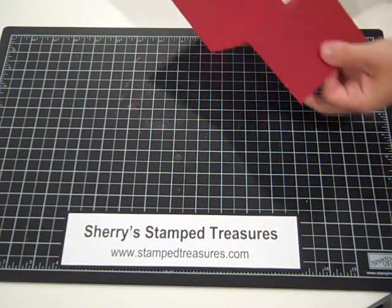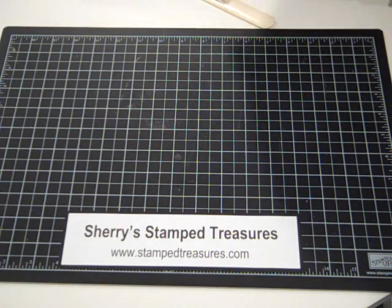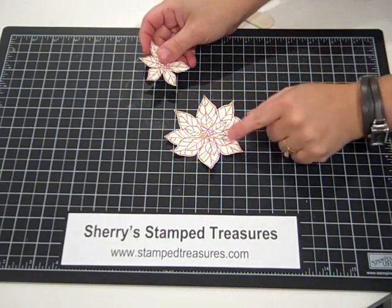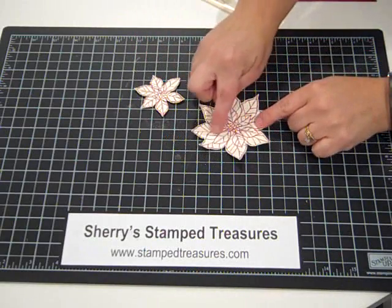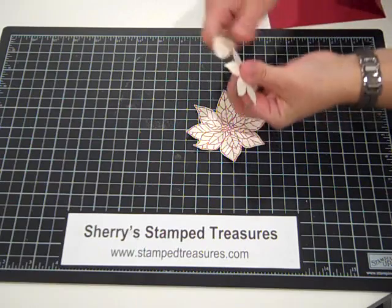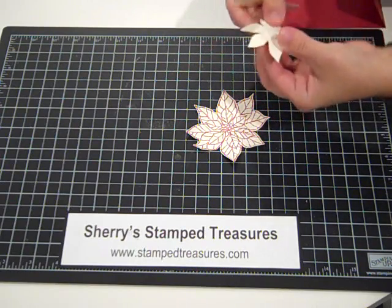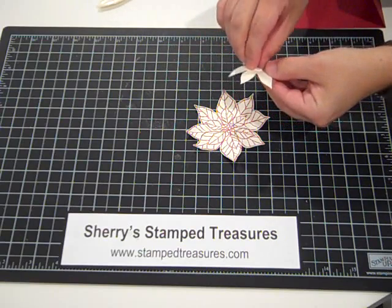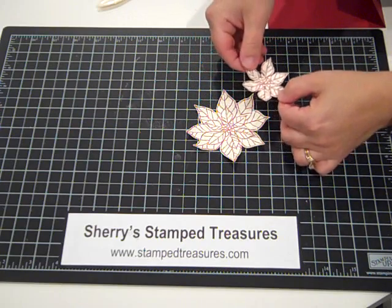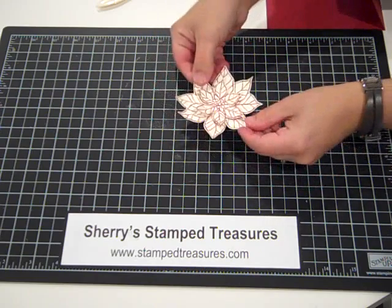So that's the basic fold and decorating the inside. As far as the poinsettia goes, I've stamped two poinsettias. One I cut out the whole poinsettia, and the other one I just cut out the center little poinsettia. I'm going to use my bone folder and just give the leaves a little bit of dimension. I've got a dimensional on the back, and I'll line this up and just position it right on top where it's meant to be. And that's my flower.